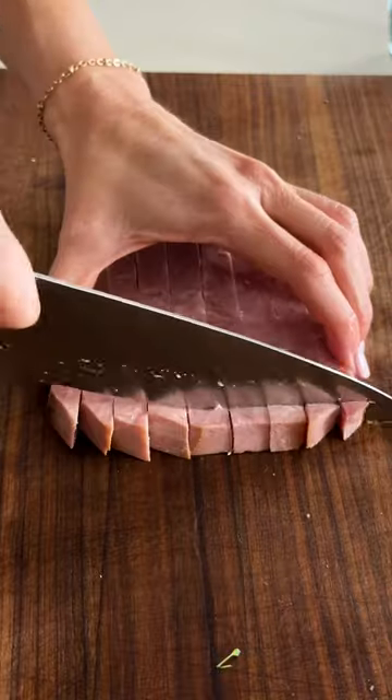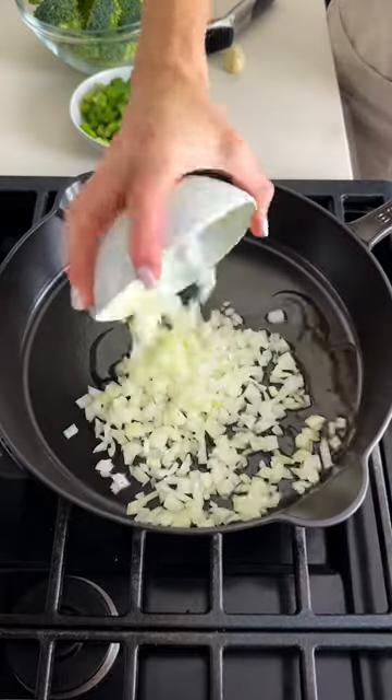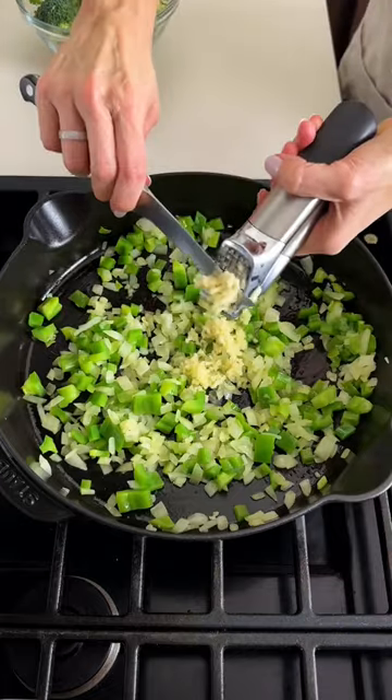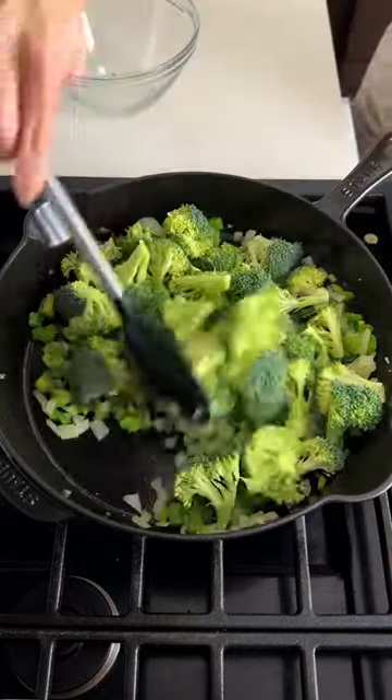For the ham, I'm using ham steaks and just dicing those up, but this is also a perfect recipe after a holiday like Easter or Christmas when you've got some leftover ham and you're trying to figure out what to do with it.